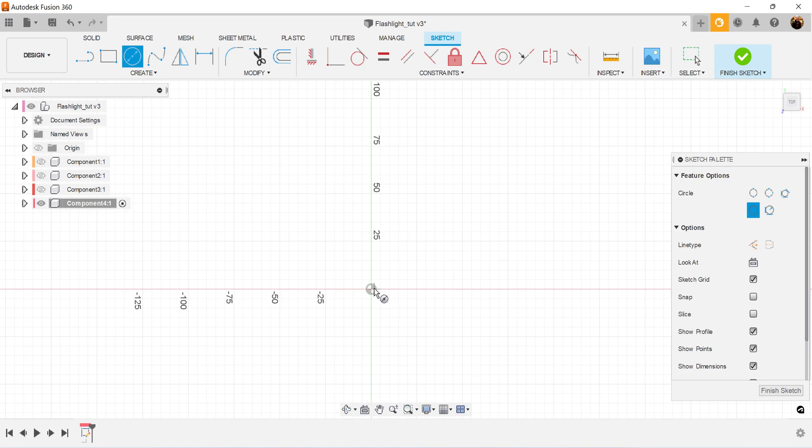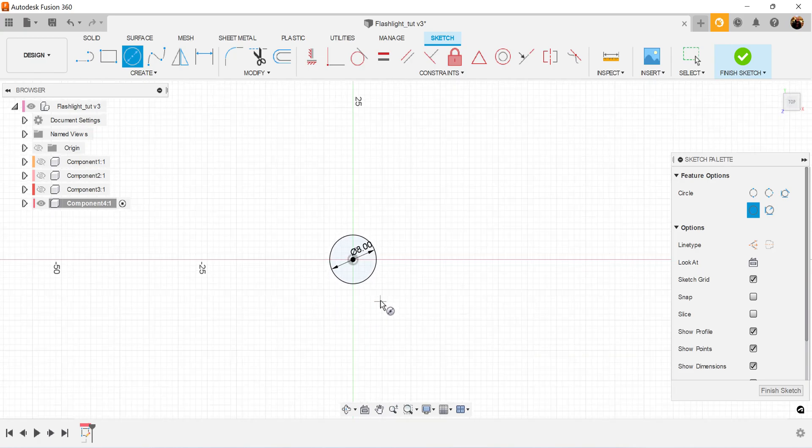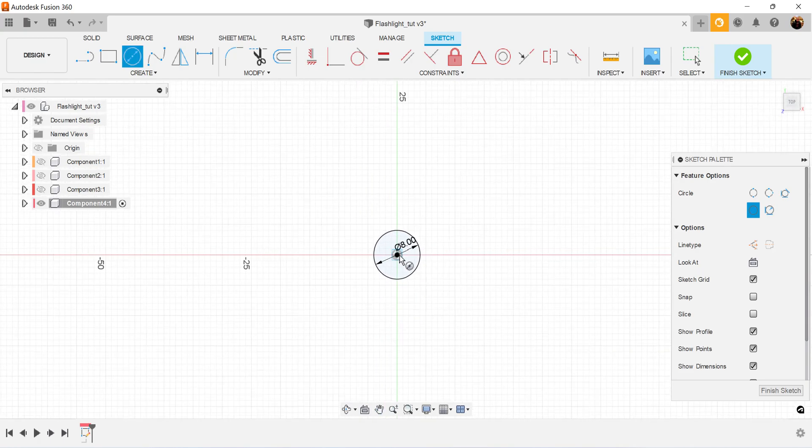We're going to create three center diameter circles. The first circle we're going to make eight millimeters, the second circle 10 millimeters, and the third circle 21.5 millimeters.